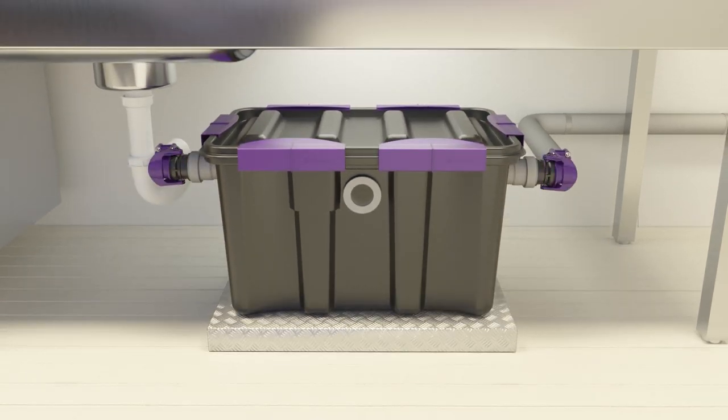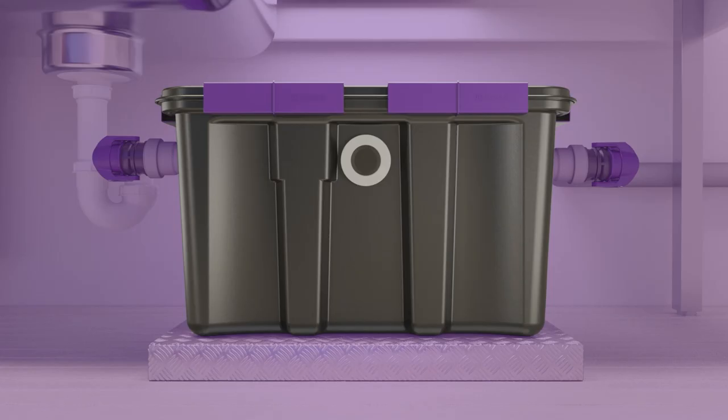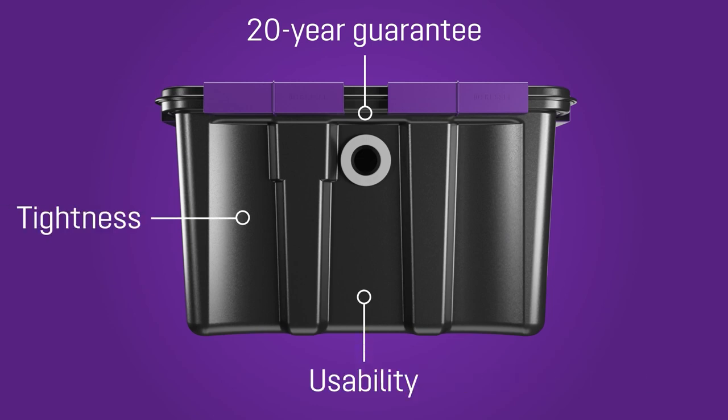The optional inspection window can be used to check the grease layer without opening the tank. Beyond the statutory provision, we offer a 20-year warranty for the leak tightness, fitness for purpose, and structural stability of the tank.